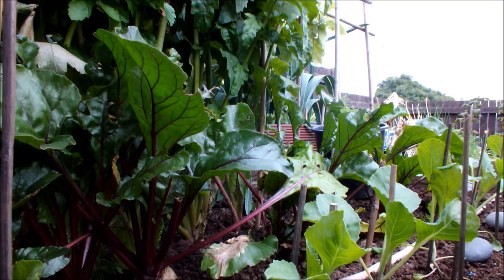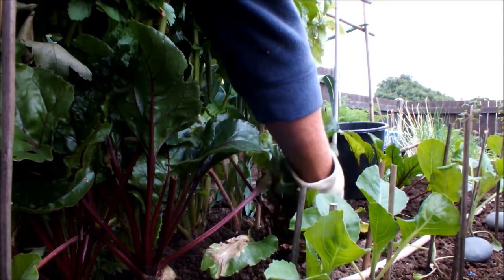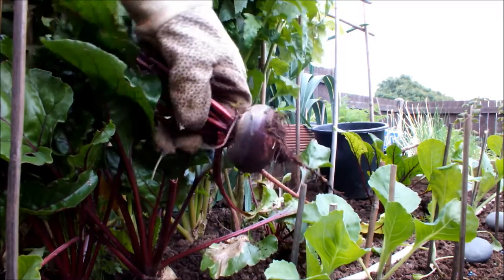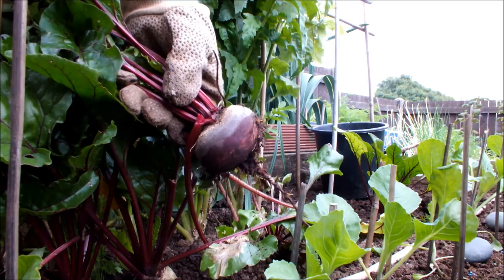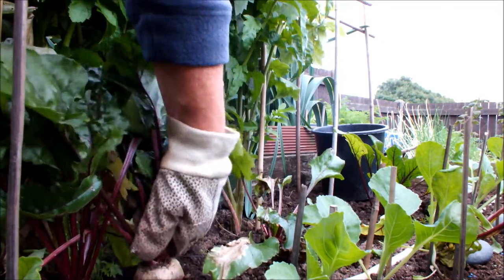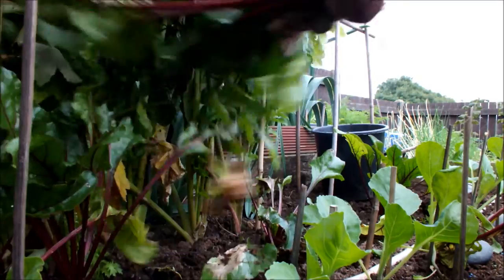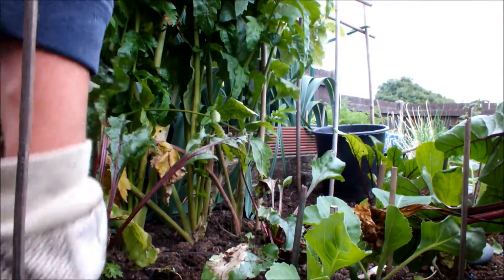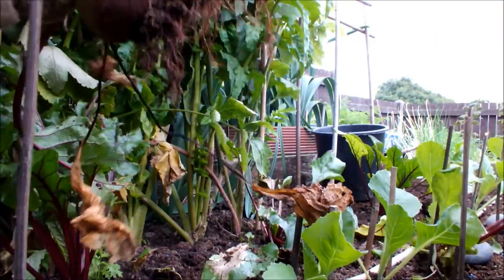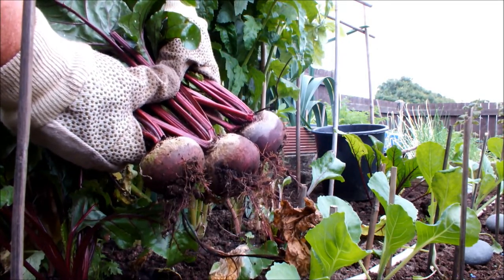I think we'll have a couple of beetroot, shall we? These look okay. We'll take this one — this looks about the biggest. Try not to disturb its partners. Smaller than a tennis ball, bigger than a golf ball — that'll taste lovely. I'll maybe do two more. About the same size. We'll just leave a couple in and take this one as well. Three nice beetroot. Put those on the garden and see what else we can get.